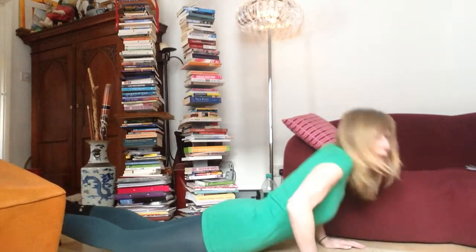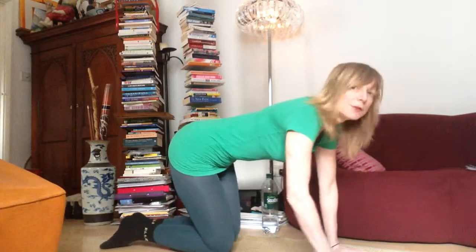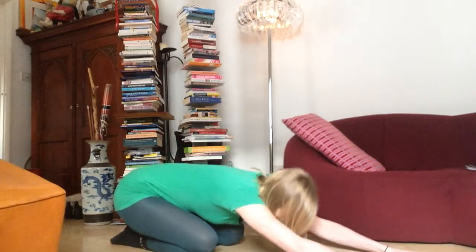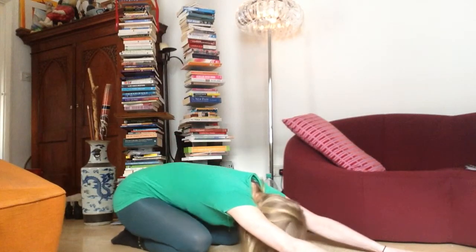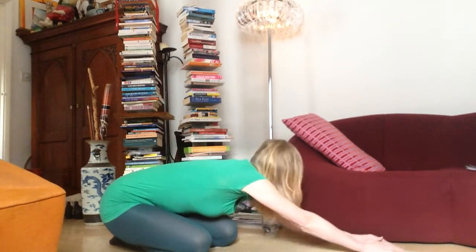Push yourself up and come back into child pose. Walk your hands over to the right side, keeping your buttocks where they are, for a nice little side stretch — hold for a few breaths. Back to center, then over to the other side.